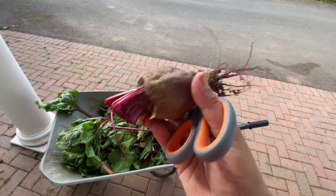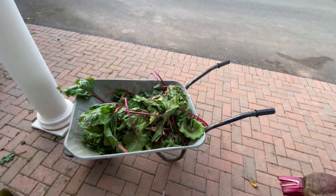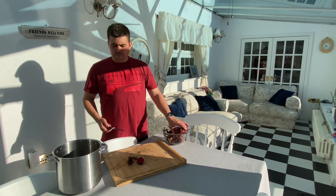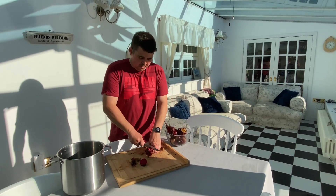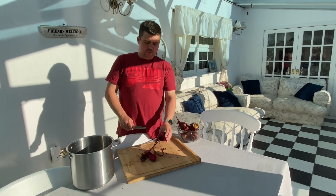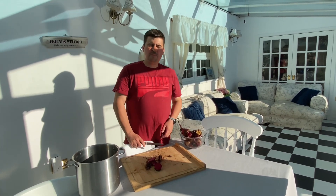Just trim the roots off outside to save any mess — that lot will be going on the compost heap. Here we go, right, everybody, back of the house now. I'm going to give them a wash. Cut the heads off, cut the roots off, in they go — boil this for 20 minutes to half an hour.